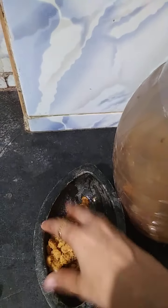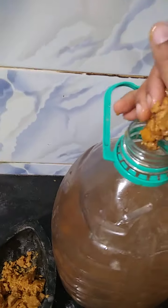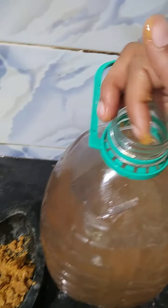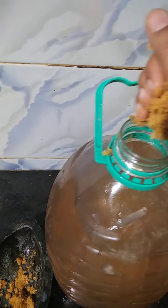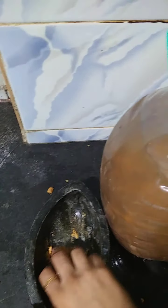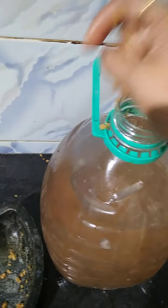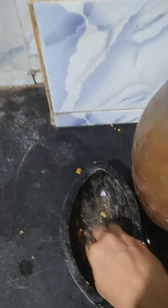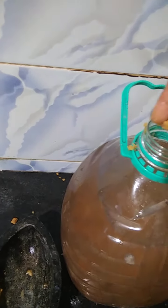We've collected all the shrimp waste into the bottle, as you can see here, and now we will add the jaggery. After making this solution, keep it in a dark room — do not keep it in sunlight. This will become like black gold for our plants.